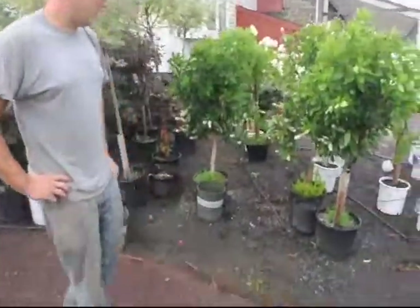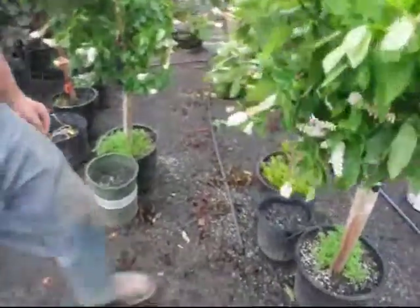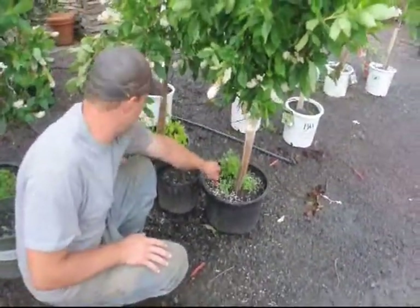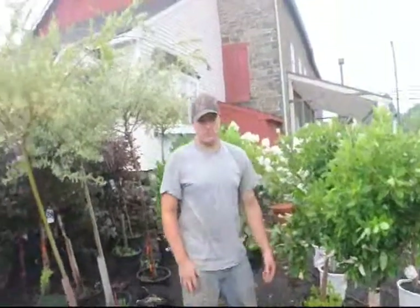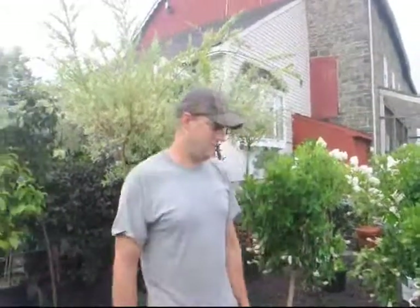We agree that the roots of the tree are the most important thing to water, and our drip system waters the tree directly at the roots, not on the foliage. You can see here that we have a drip line that goes into each tree and waters the root system of the plant. That helps the roots pick up water and lets the system of the plant work as it should work in nature.